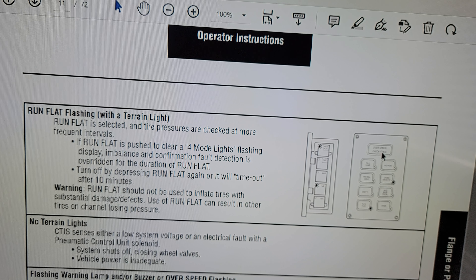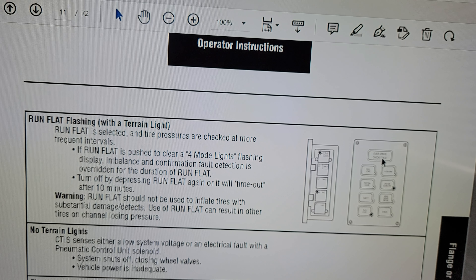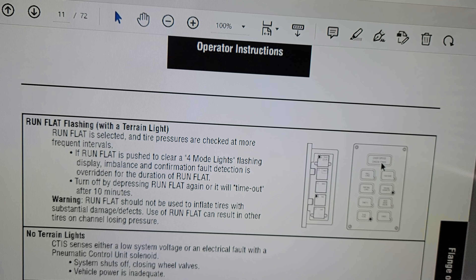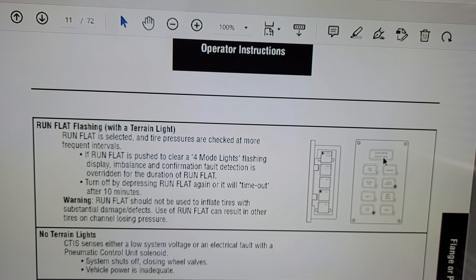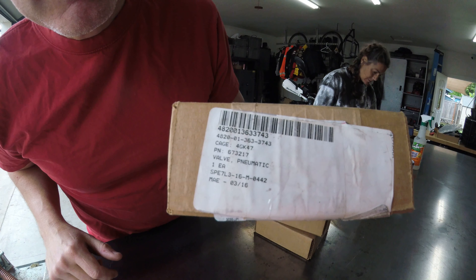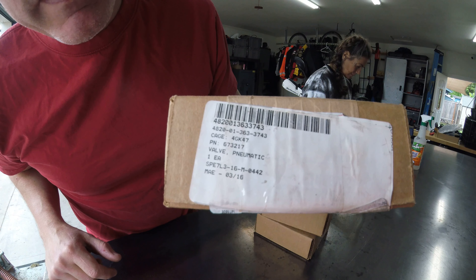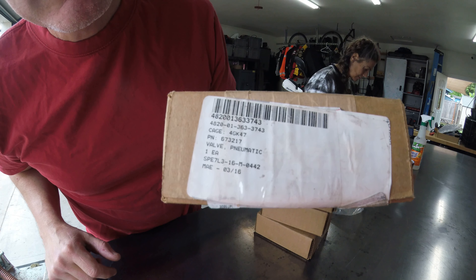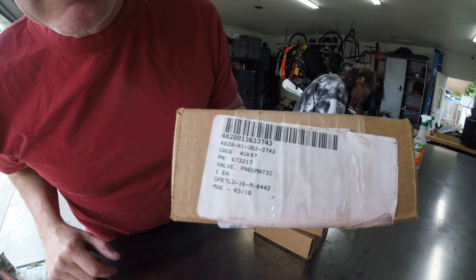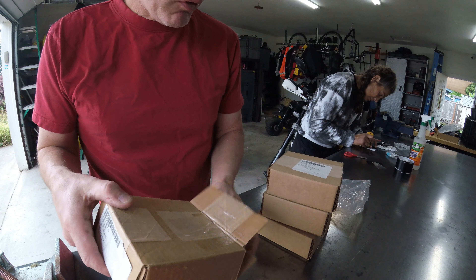I'm going to show you some components I acquired a long time ago. Don't ask me where to get them now — they probably cost a fortune, but at the time it was a good deal. Here is a part number for you guys. I bought these a long time ago and they're pretty much non-existent now unless you want to pay an extraneous price for them. I got four of them.